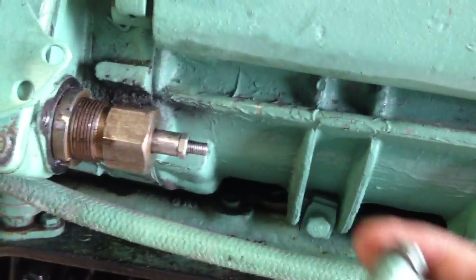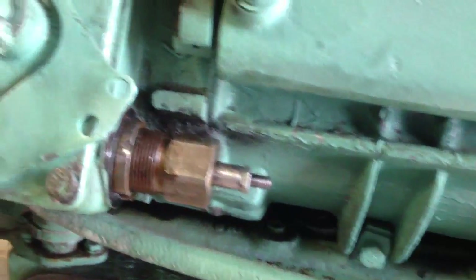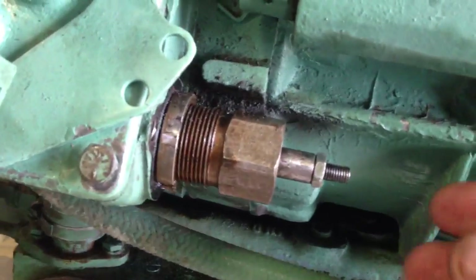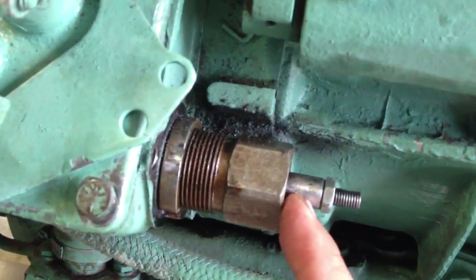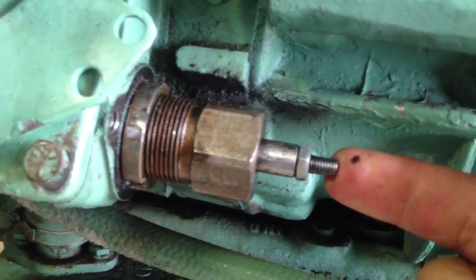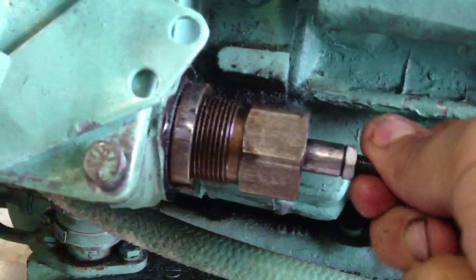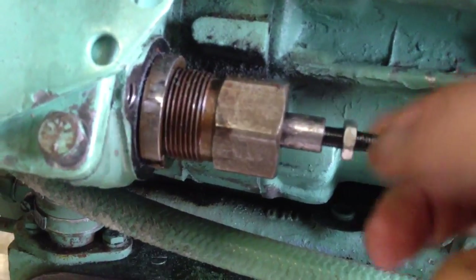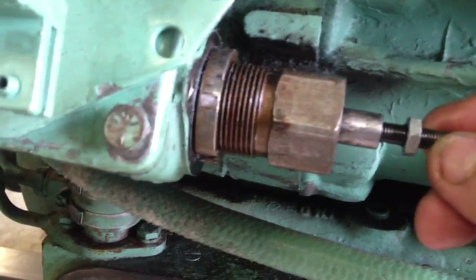We need to get all that tension off. First, remove the cover for the idle screw. These have copper washers on them — double check that you still have them, because they disappear on these engines and somebody replaces them with a lock washer and it ends up leaking oil. The copper washer seals it. Throw a pair of vice grips on the shaft so it doesn't spin, break the nut free, then use an Allen wrench to back off the idle screw until you feel the tension come off. You're not going to screw up your governor doing this.